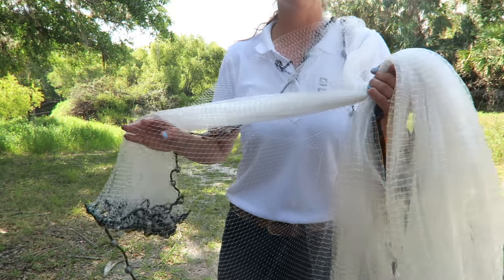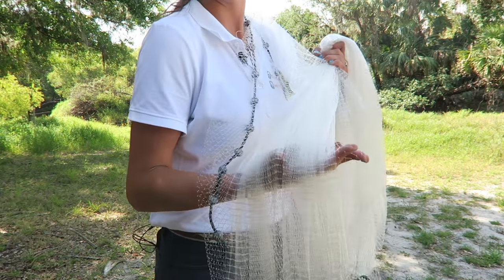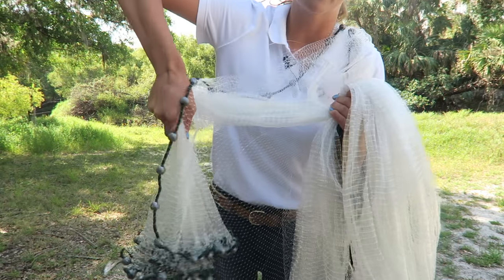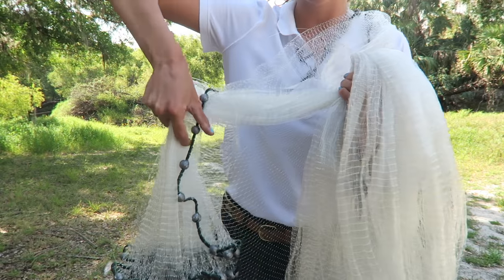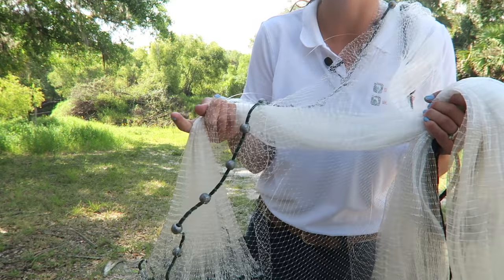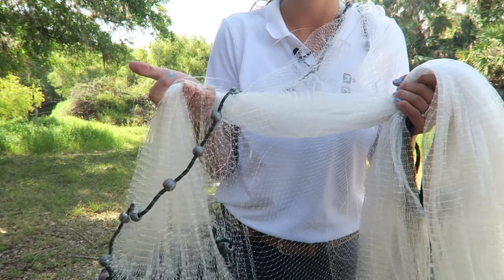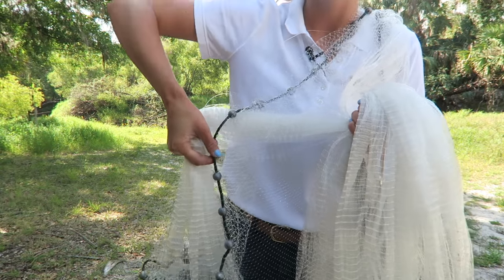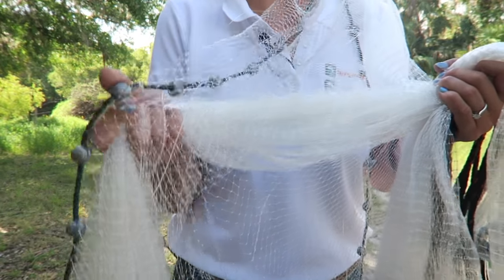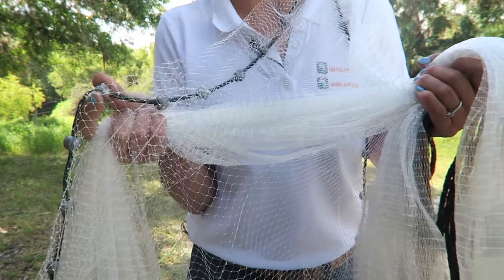Now you have about half of the net, and what you're going to do is grab this section from underneath the net and flip your hand over. From here you're going to continue to hold this section using your last three fingers — your middle, your ring, and your pinky finger. And you're going to pinch the lead line laying on top using just your thumb and your pointer.